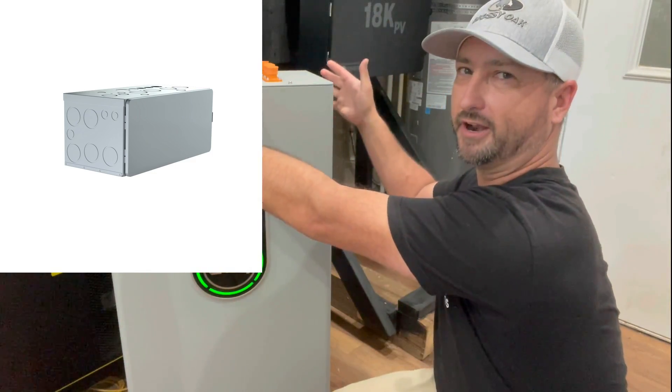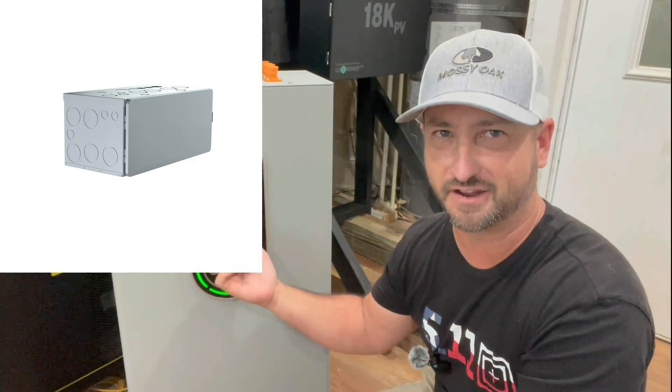You do want to put a conduit box on it — they sell one you can put right on top to make these connections safe so they are covered. I'll link to that in the description of this video as well.